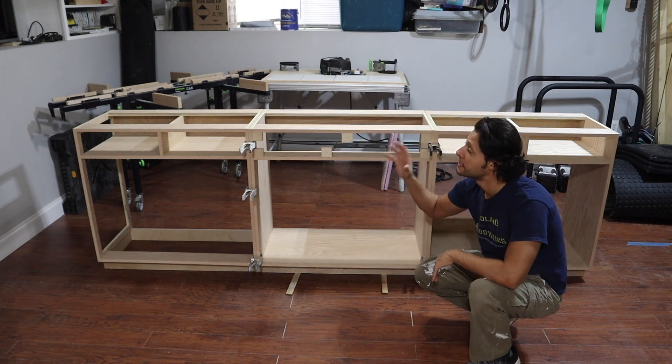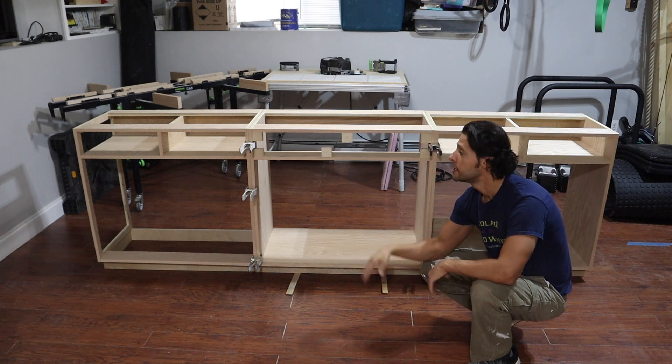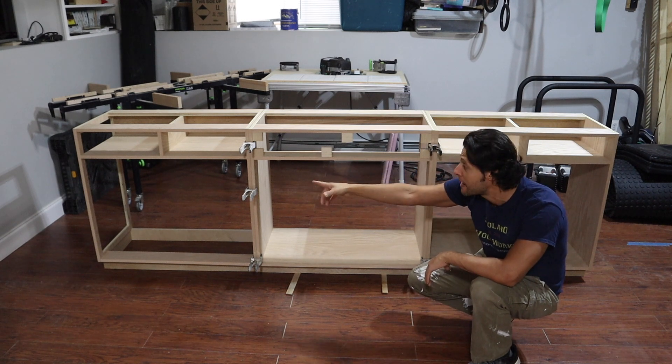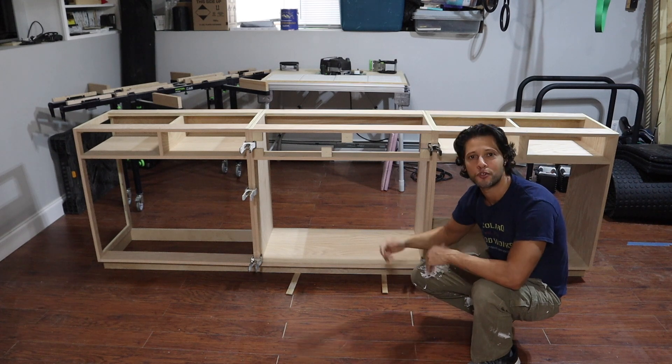In today's video we're going to be building the back cabinets for a bar in a basement. This is going to be the back half against the wall and it's going to have a sink. If you're wondering why there's a hole in the side of that cabinet, stick around and I'll explain everything. Let's get started.